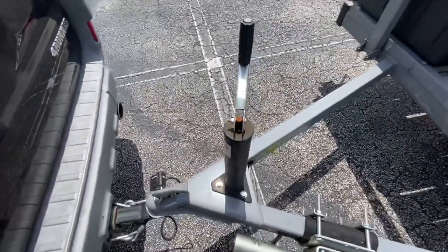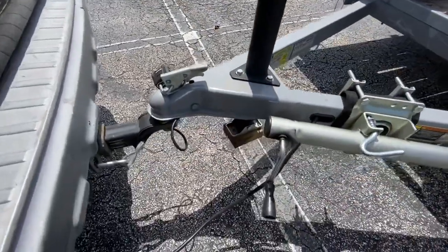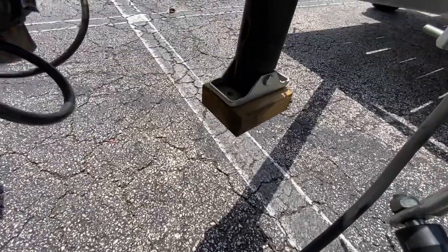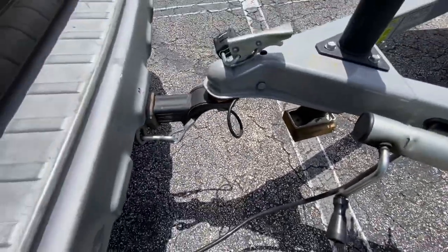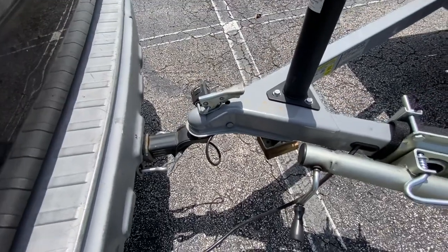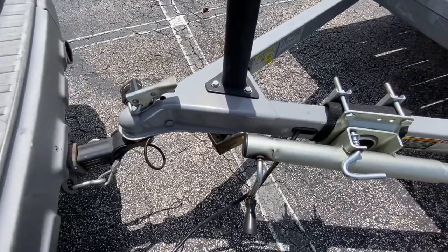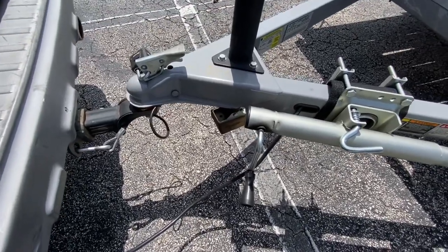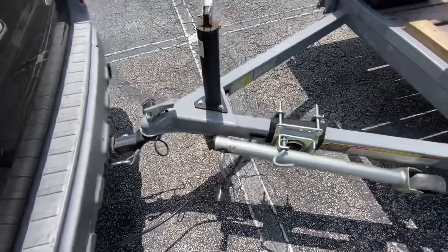It did come with this jack right here — really nice jack. However, it will not reach the ground, so I had to put a two-by-four on there. If you're using an SUV or a bigger truck, you're going to have a more difficult time, so I'd suggest putting a four-by-four or using a block.